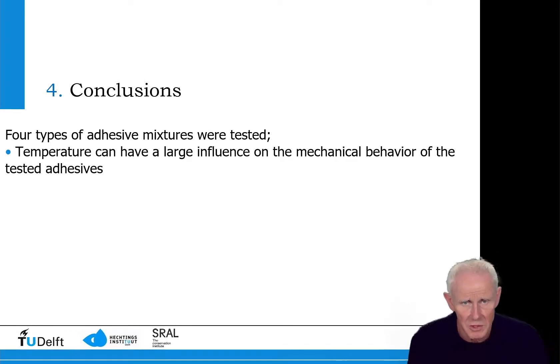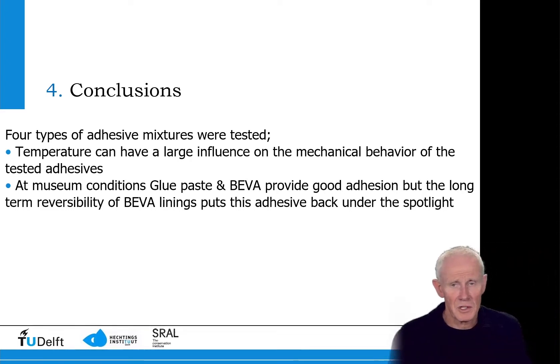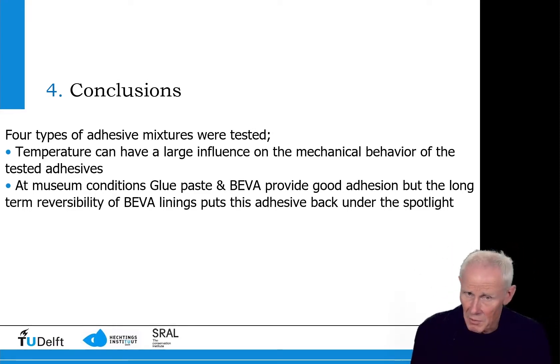Coming to our conclusions: four types of adhesives have been tested and temperature has a large influence on the mechanical behaviour of all of them. At museum conditions — room temperature, 25°C, 50% relative humidity — glue paste and Biva provide very good adhesion and high bond strength. However, when we consider the high temperature and pressure needed to apply Biva and press the new canvas to the existing one, we must ask whether it is the best adhesive, especially considering reversibility, since it is difficult to remove afterwards.